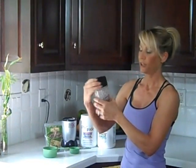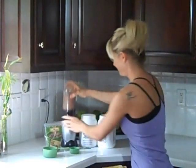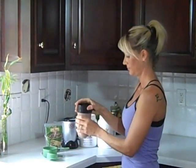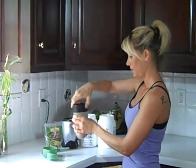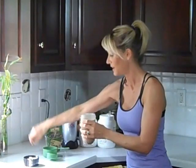I love using the Magic Bullet because it makes for perfect portion sizes. Now I'm going to blend this up. All told, this is all under 300 calories. It's okay to have a drink that is 300 calories, especially when it's full of good stuff for your body.